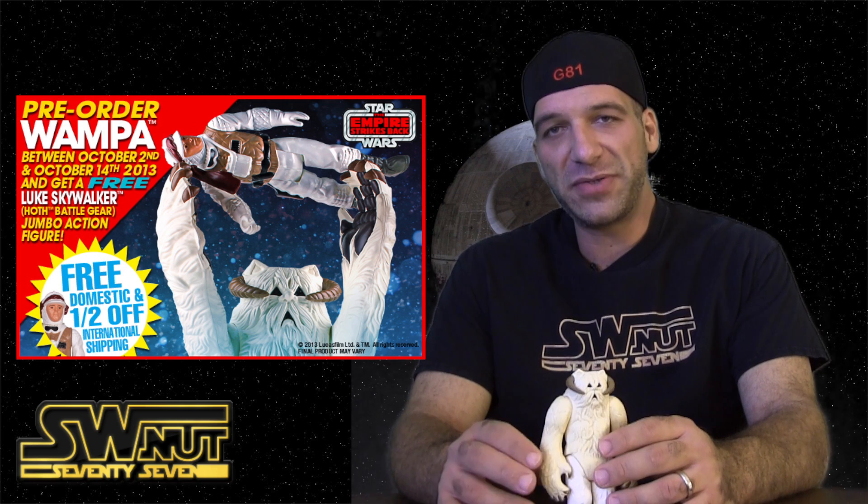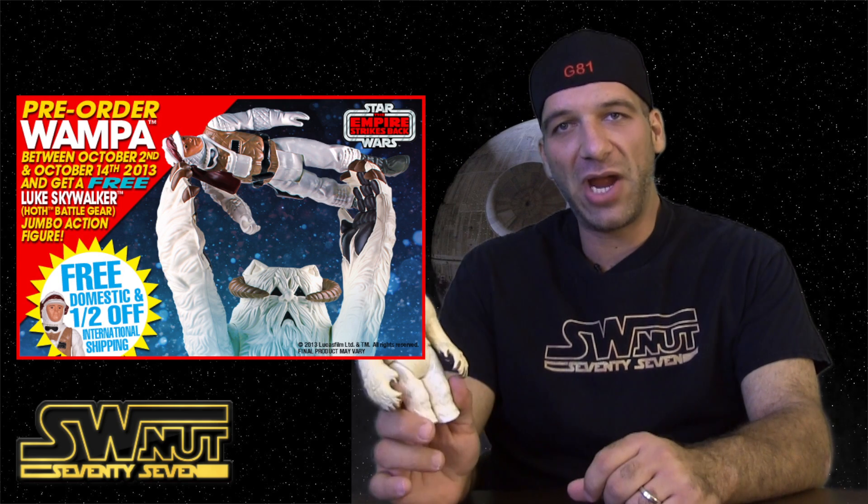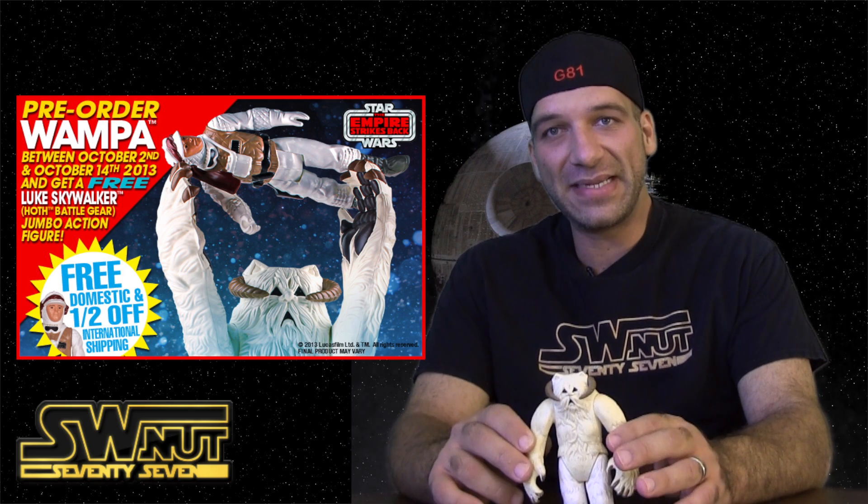One thing that they've decided to do is produce a wampa as part of their Empire Strikes Back line, and they want to produce this guy right here on a 12-inch scale. He's actually going to stand 22 inches high. This thing's going to be a beast, literally, as far as how big he's going to be.